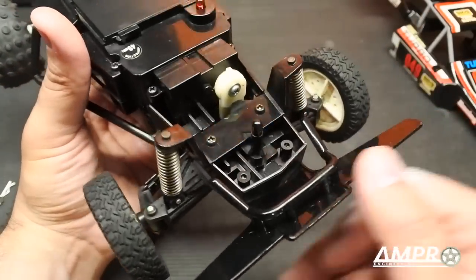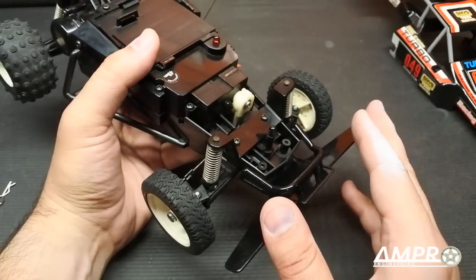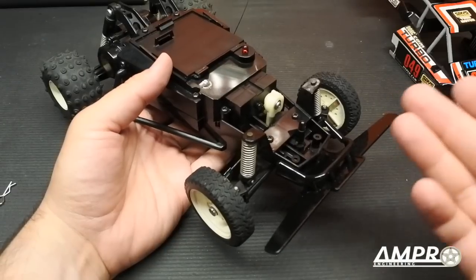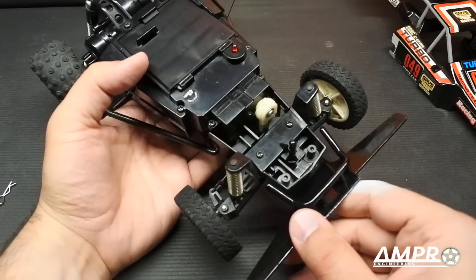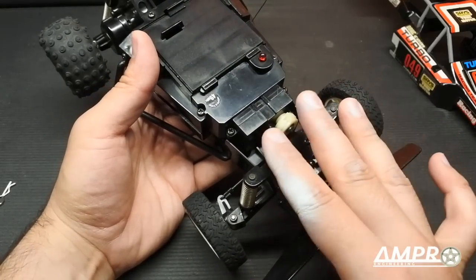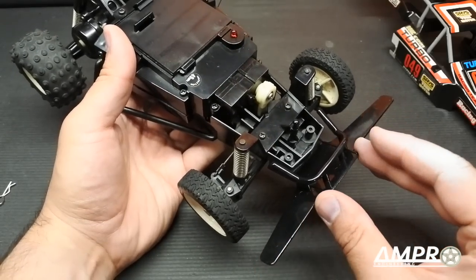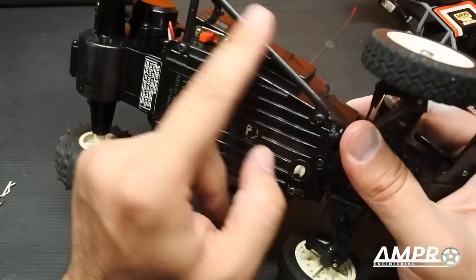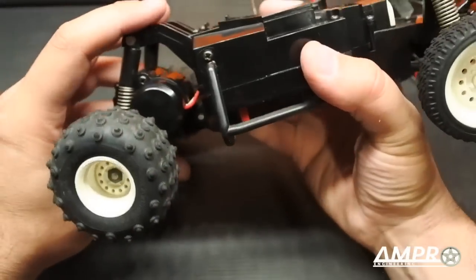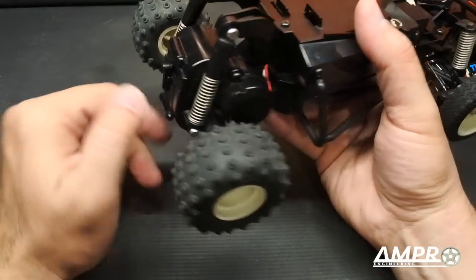Hard to believe that a relatively inexpensive toy would have had a servo saver. I say 'toy' because I don't make any distinction between one of these purchased at a consumer store like Target or Toys R Us versus something purchased at a hobby shop — to me they're all toys. But something at this price point, and mind you this was probably around $75 in the mid-80s, which puts it at a considerable penny today. It does have some nice little nerf bars. The transmission has a single pivot point, just like the Tamiya Grasshopper — no axle articulation, and two rear springs at the back.